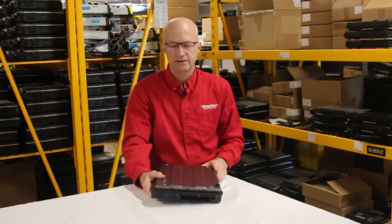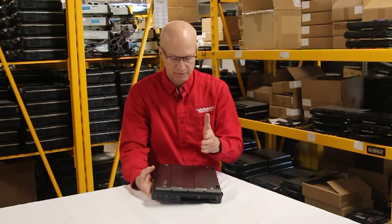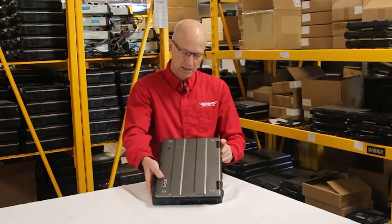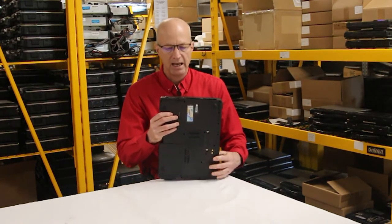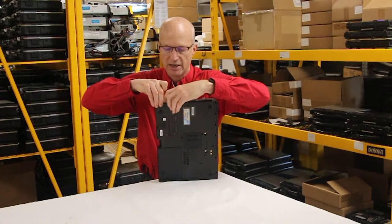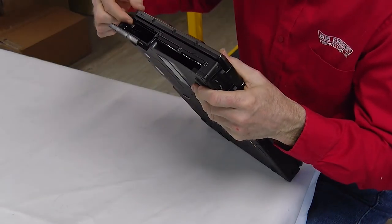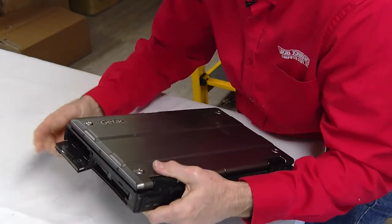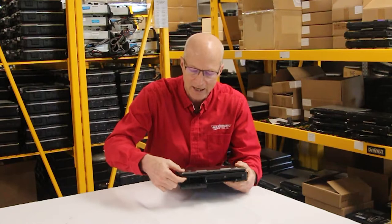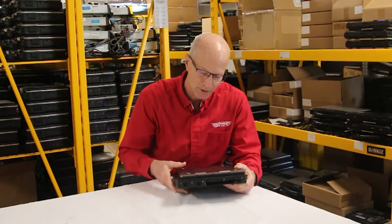Number two: where in the heck is the SIM card slot on this G-TAC S-400? Well, it's in the battery bay — yeah, believe it or not, the most inconvenient spot you can imagine. If you can see this, it's right here. Interestingly enough, they have a picture of a SIM card right on the cover, and the SIM card slot is right here in the S-400. I don't know why they put it there, but there it is.